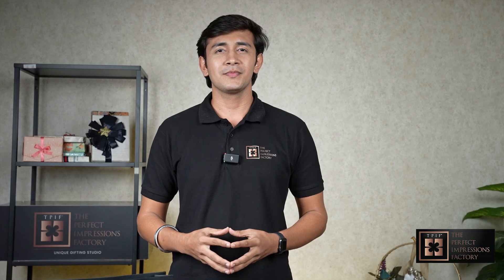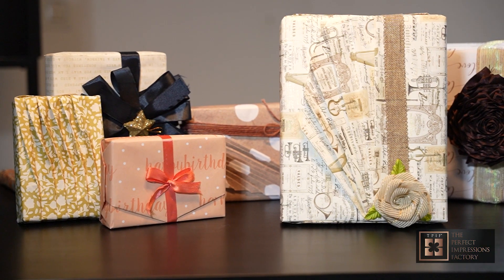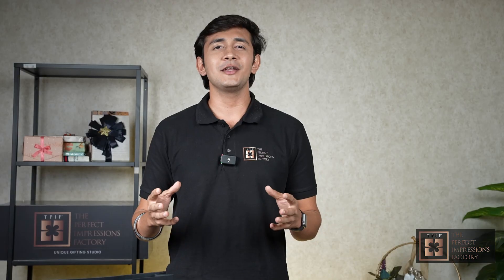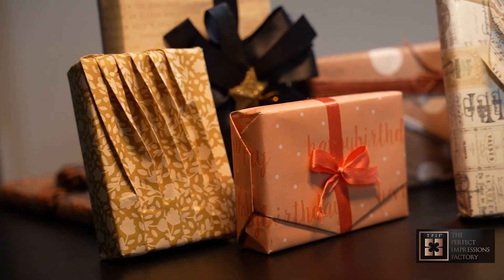Welcome to Perfect Impressions, where we specialize in making your gift stand out from the rest. Today we are excited to showcase our wide range of gift wrapping papers and our wide range of gift wrapping services. Get ready to turn your presents into works of art.